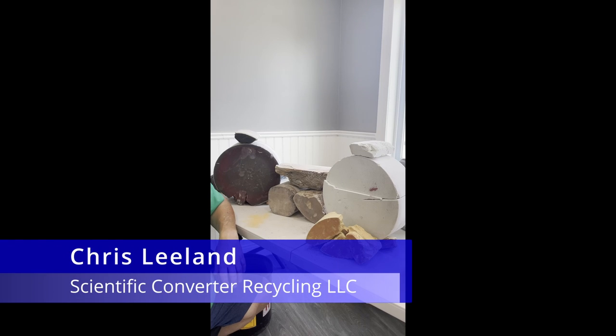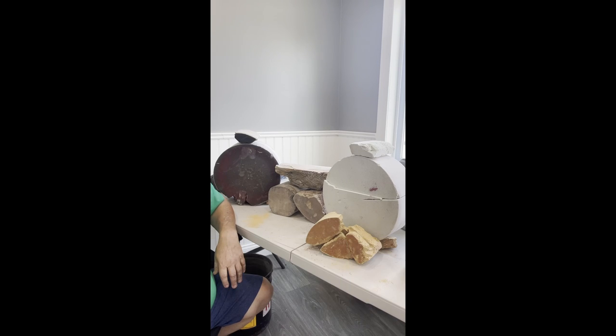So you said these are all from a diesel semi-tractor trailer truck. Can you explain what the difference is and what the values are? Yes, absolutely. So in a diesel tractor trailer setup, you have the catalyst, which is always going to be dark — black on one side and lighter on the other side. And that's how you know what the catalyst is.